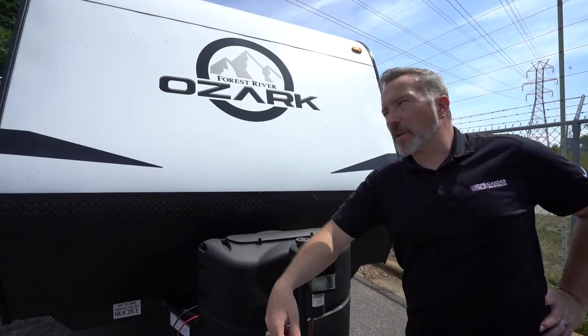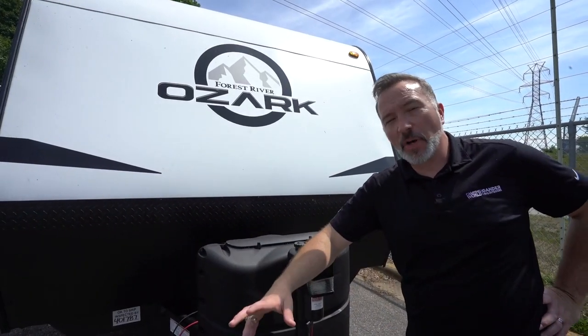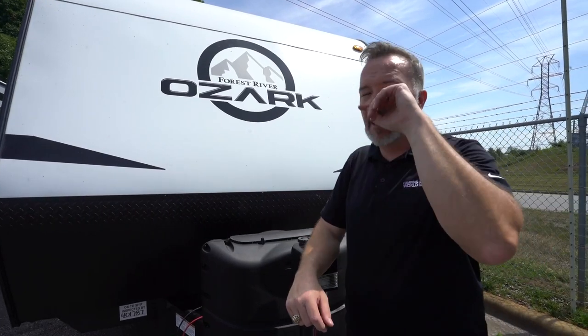So, for entry-level RV, entry-level toy hauler, where you just need to bring the toys with you or you're setting up a hunting or a fishing cabin somewhere and you just need bunk space — you need to sleep four people, maybe more if people are going to be combining bunks or you got kids. Got to tell you, this 1900TH is a good option to check out. We've seen it inside. What do you say we go take a look at the outside? Here we are on the outside of the beautiful 2021 Forest River Ozark 1900TH.